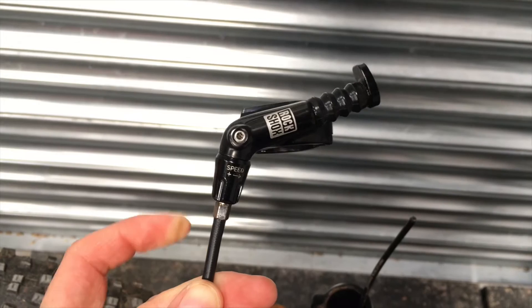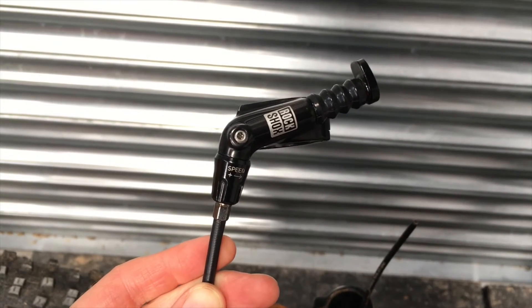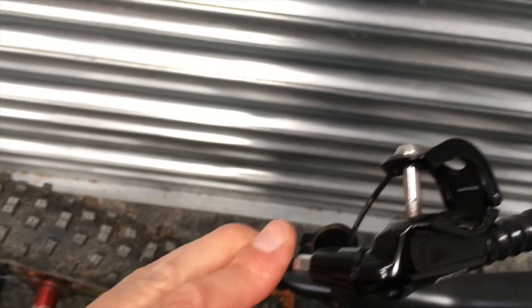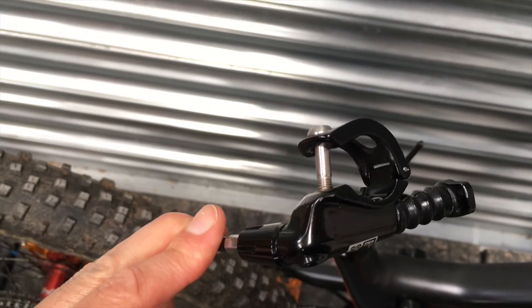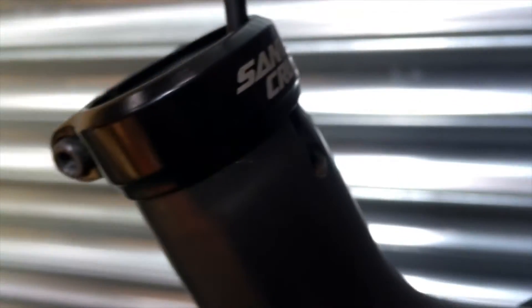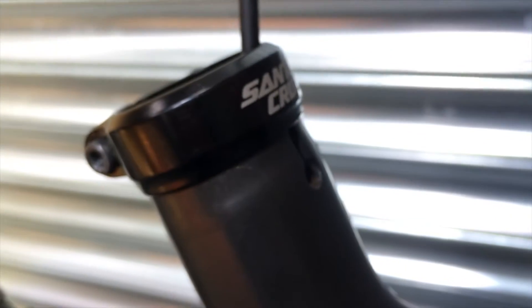I've reattached the lever onto the hose by clockwise turning and screwing it in, and I've also put the bolt back in. Finally, I've given all of this a good clean up inside. I took the clamp off as well and cleaned around the bolt clamp, so it's all ready for when I get it back.